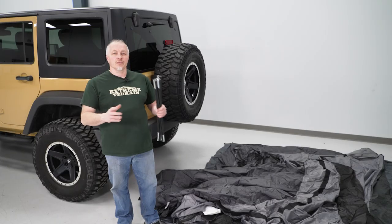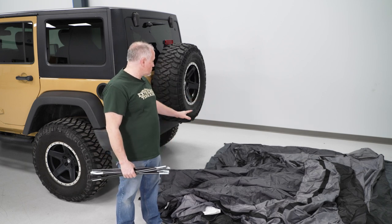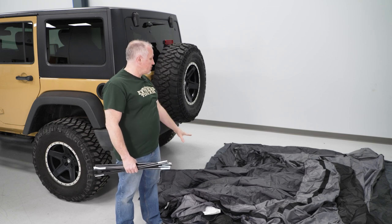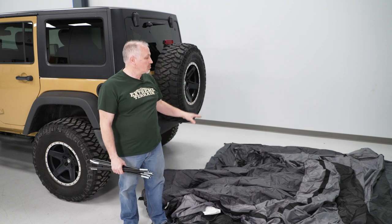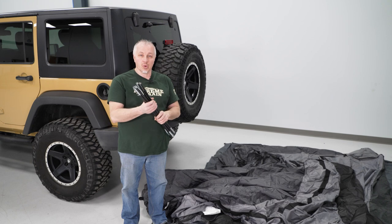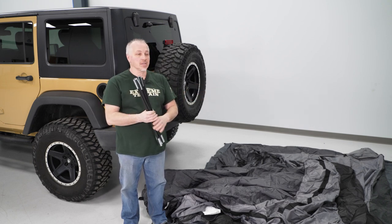I'm going to show you how to install our tailgate tent here on our Wrangler, so let's get started. First thing we're going to do is we have our tent laid out on the ground just like this. As you can see, we have the opening that's going to go over top when we open the door and the window here — we have that towards the front. This tent is freestanding, so you're not going to have to anchor it to the ground. We're going to assemble it here and then attach it to the vehicle. We have three sets of poles: one short one and two long ones.